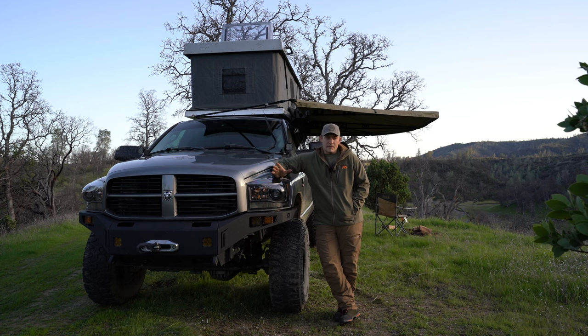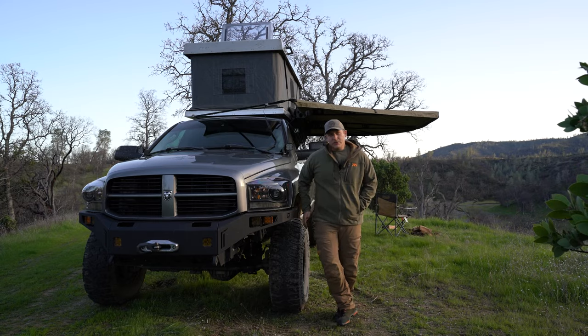It's not a show truck, but it works really well for what I do. I'll take you around and show you what I've got.